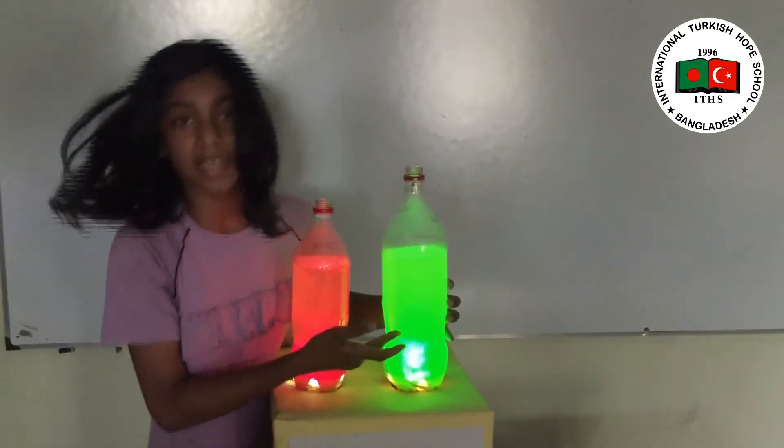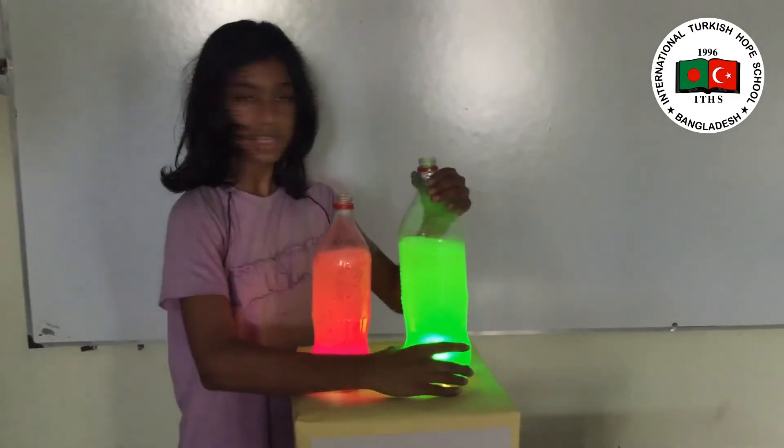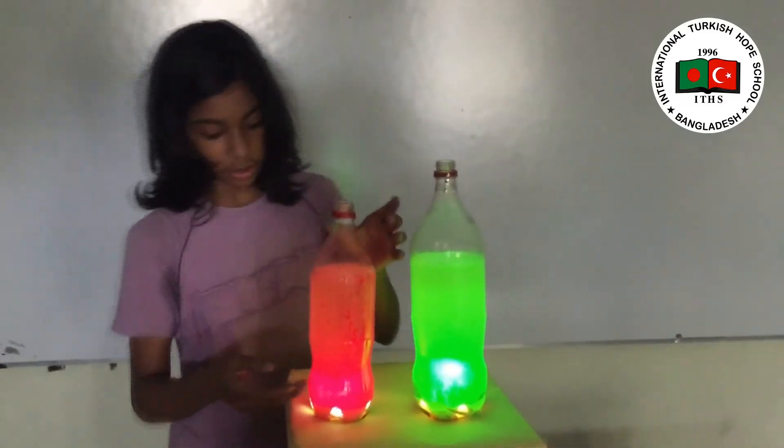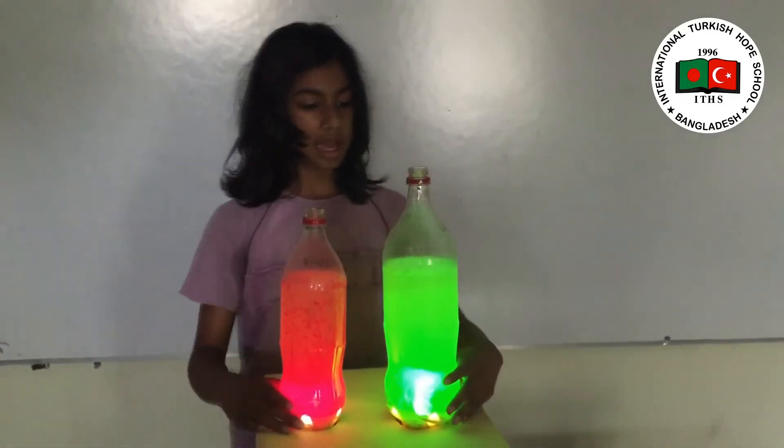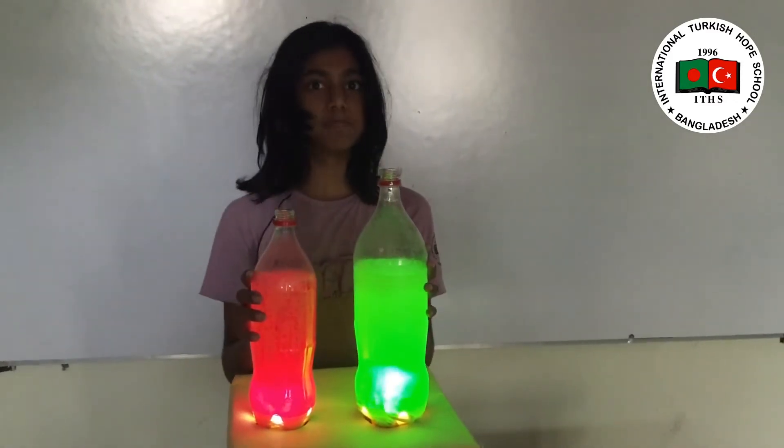It's happening like soda — what happens to soda, the same thing is happening here. You can see some little blobs are coming, which is why another name of this project is "blobs in a bottle."